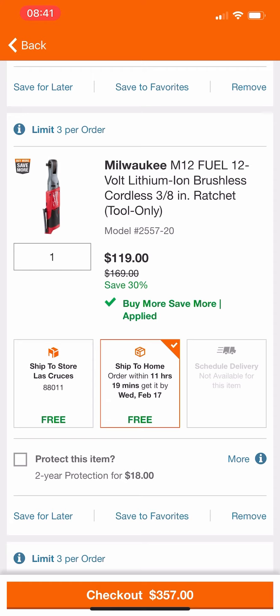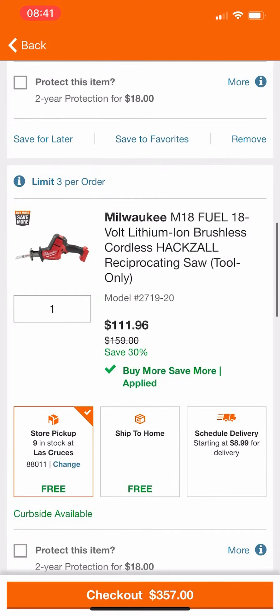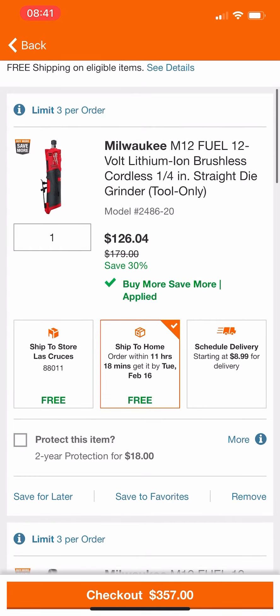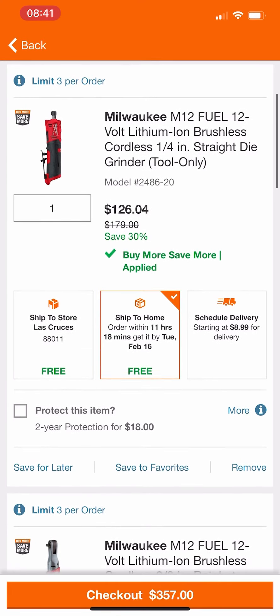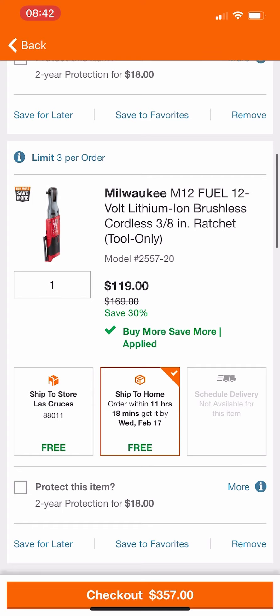It's normally $169, though honestly I think they may have lowered the price at some point. I've seen a lot of stores clearancing out this 3/8" Fuel ratchet. To get this price, the tools added are the hacksaw as well as the quarter inch straight die grinder. To get as close to that $499 mark as possible, we got to $507, which is probably the lowest we're going to get.